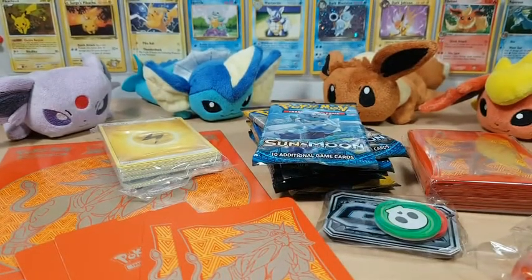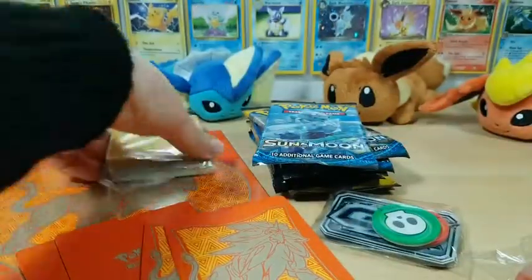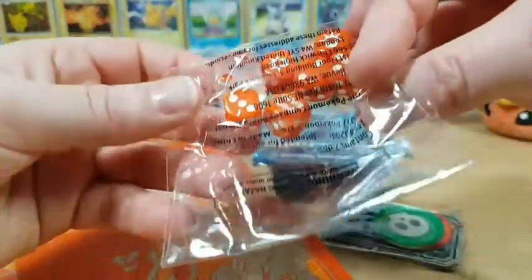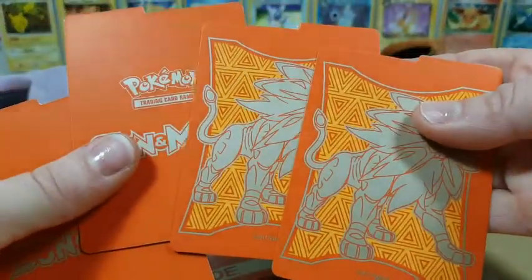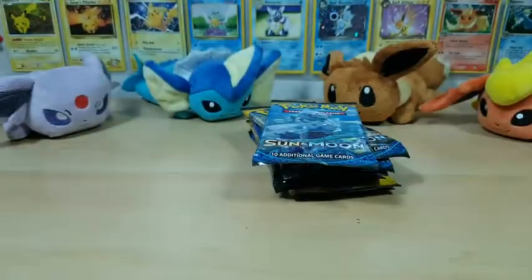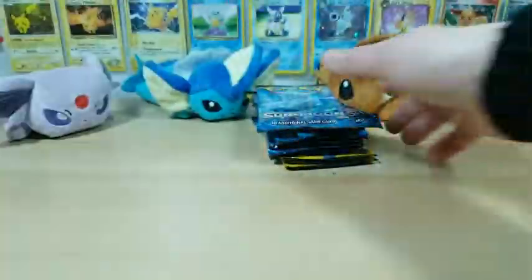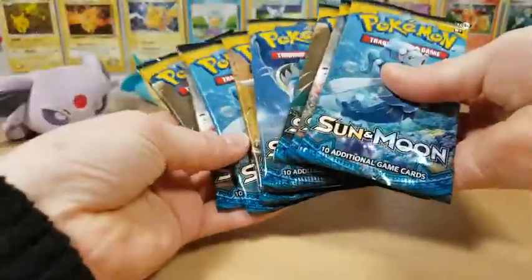Here's a quick overview of everything that comes in the box. So these are the sleeves, your pack of energies, your cool-looking die, counters, the two different sides for the dividers, your book, the player's guide for it, and there's your deck box. We get one, two, three, four, five, six, seven, eight different packs of Sun and Moon base set.